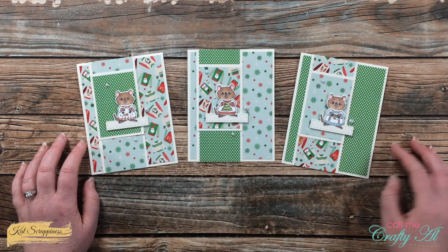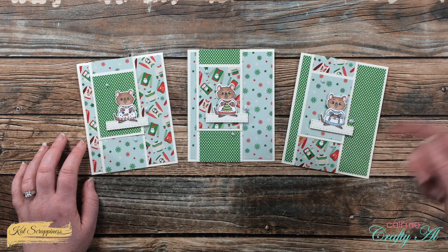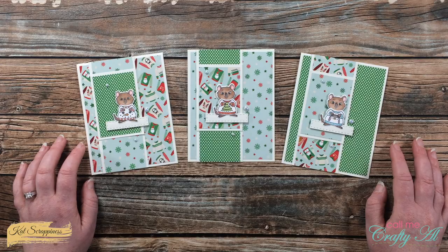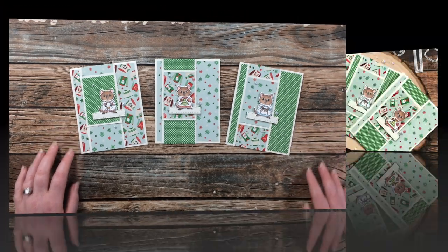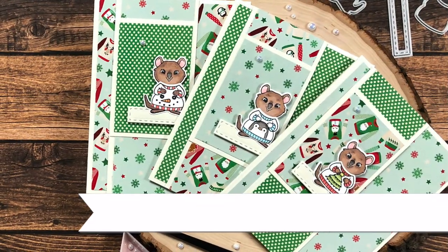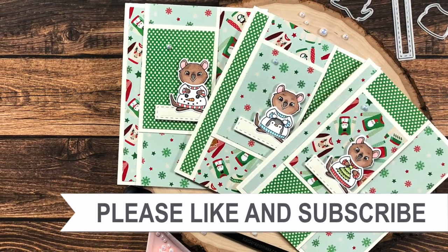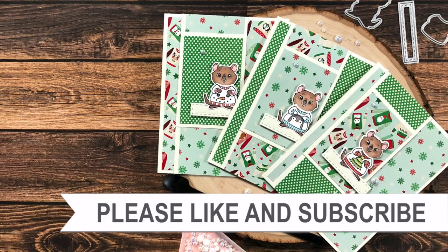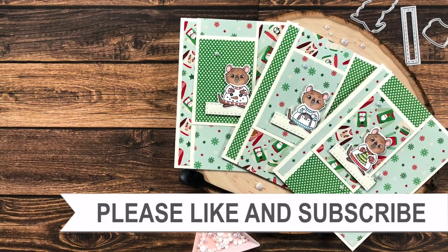I have that video linked at the top of the description box below. Until my next one, I hope you're all having a crafty day! Bye-bye! Thank you so much for taking the time to watch all the way to the end of the video. Now I hope that you'll consider clicking on one of the playlists or videos I have linked above.